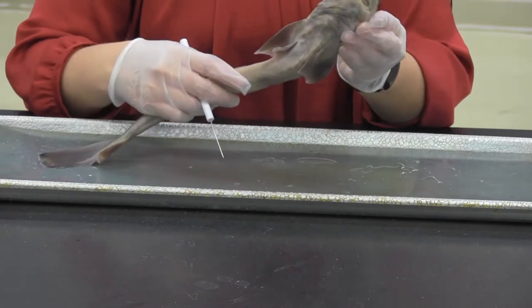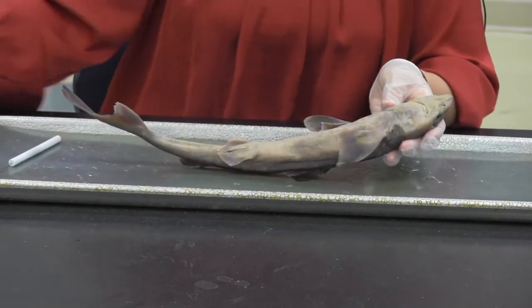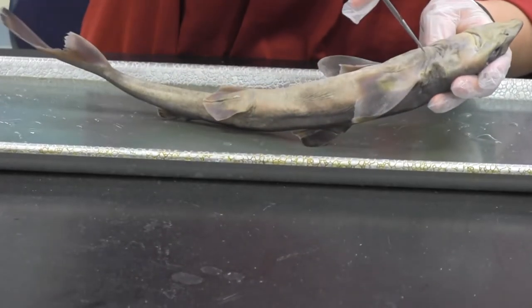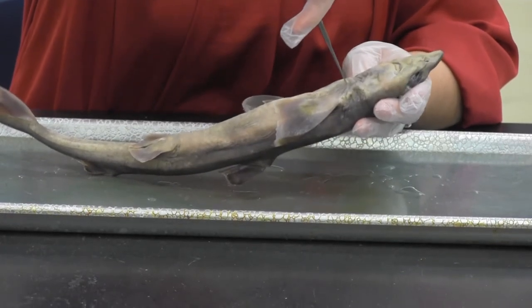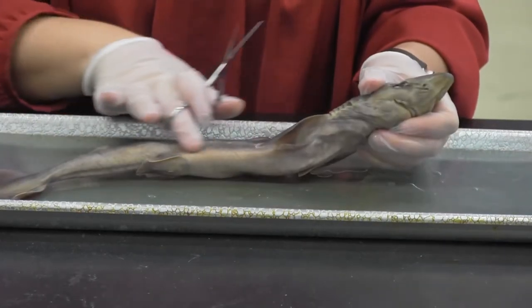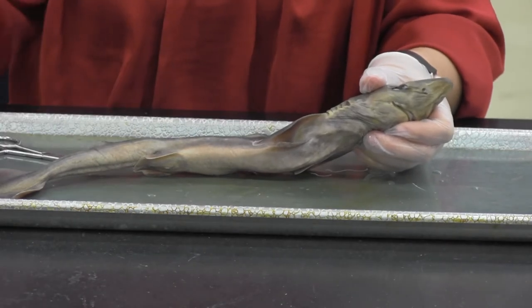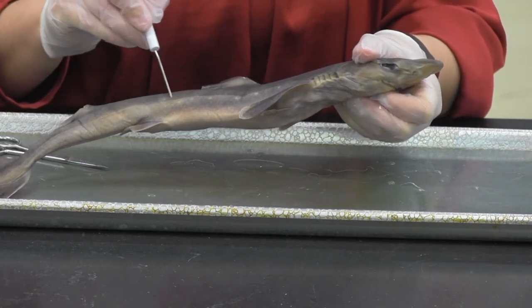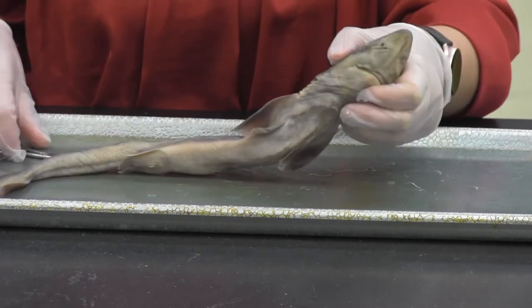We are going to cut into this shark on the ventral side and take a look at the inside. The skin is going to be super tough — if you were to feel it, it actually feels like sandpaper, which is kind of unique. If I go this way it feels very smooth, but if I go this way it feels a little rough. One other structure I forgot: there's a little line right here called the lateral line, and it's a sensory structure found in most fish.